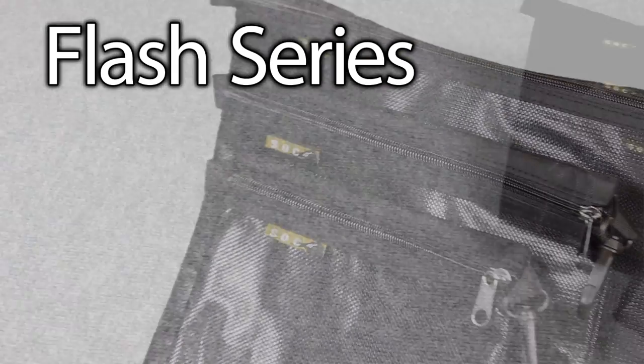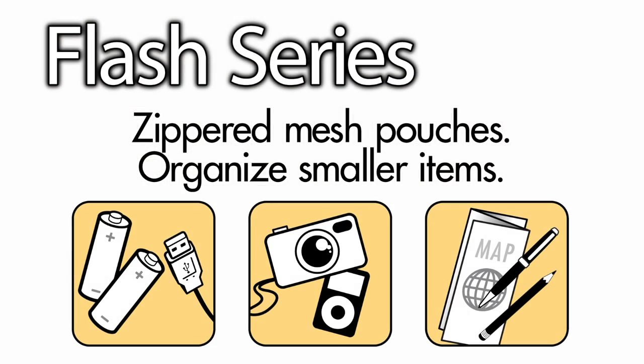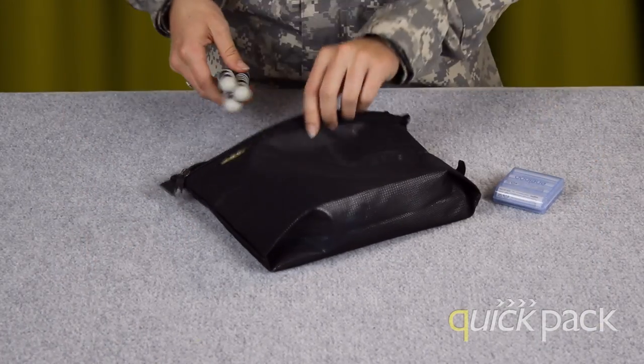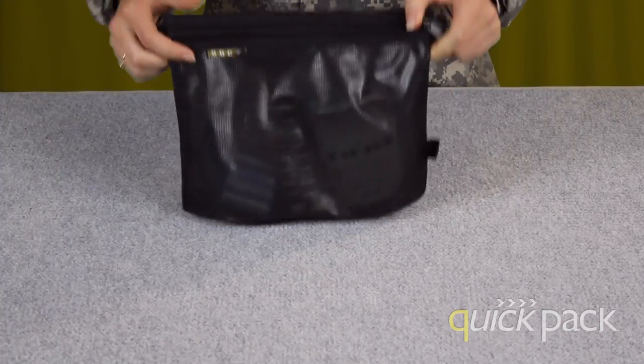Keep your items even more organized with our flash pouches. Our flash pouches are zippered mesh pouches to help keep track of smaller items. Simply load your electronics into the flash pouch. Zip up the zipper and your objects will stay together without worry.